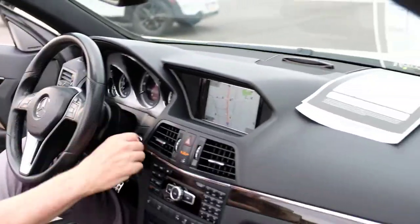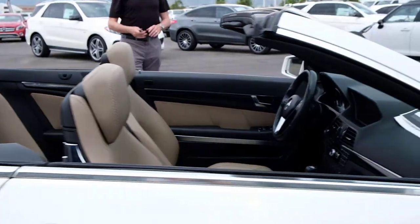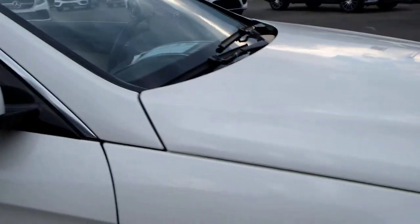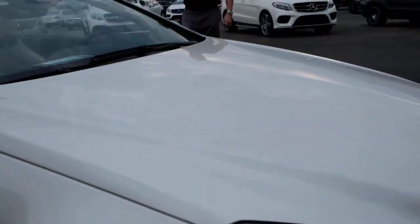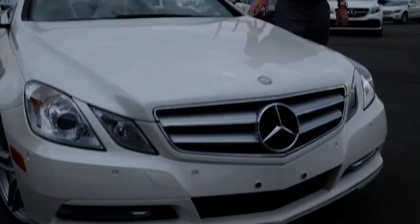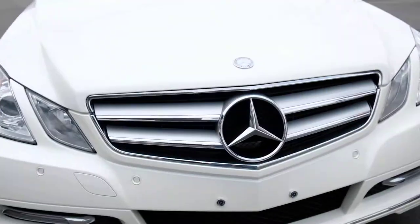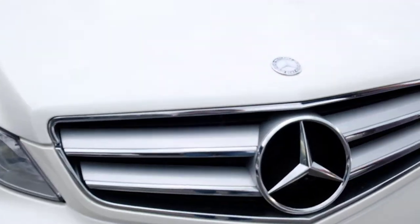Walking around the outside — the paint is diamond white, and you can see it's got a lot of metal flake in it if you get up close. It's easier to see in the daylight. Up front here you can see the proximity sensors and things like that.